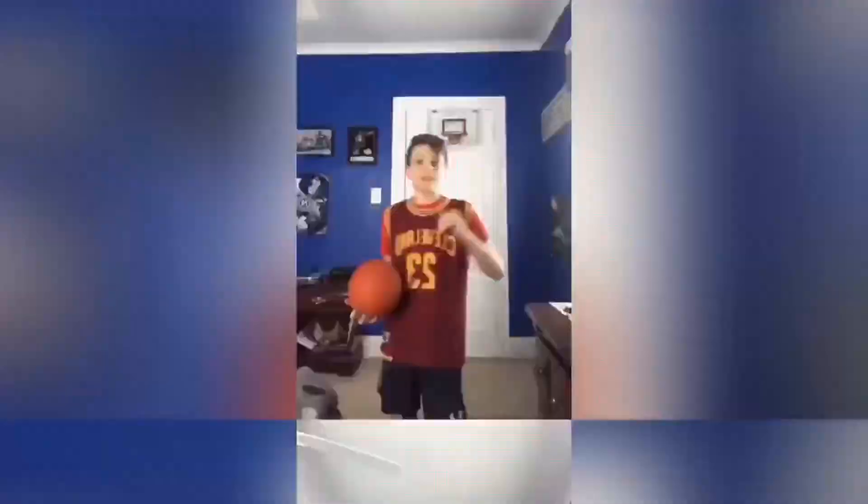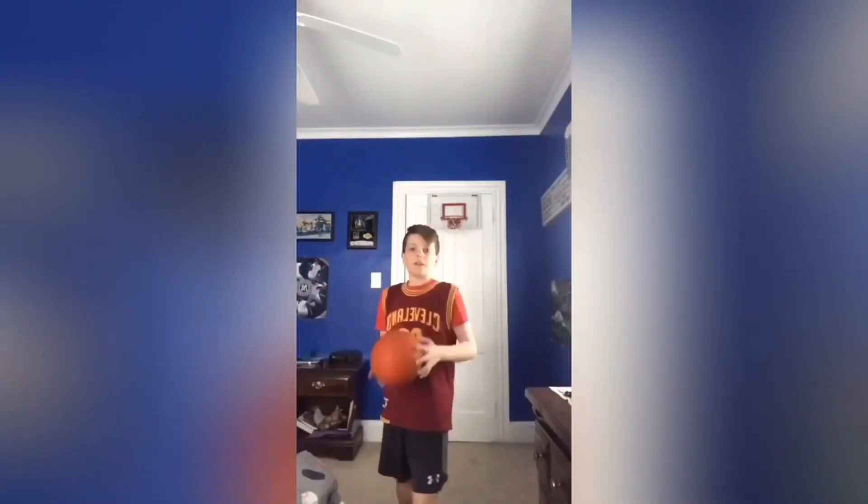What's going on guys, welcome back to the Hype Squad channel. Today we will be doing quarantine trick shots with everybody except Quincy, and I don't think Sam submitted his, so let's get it. This is the backwards jump shot.